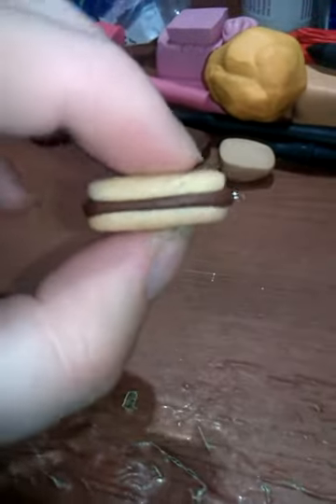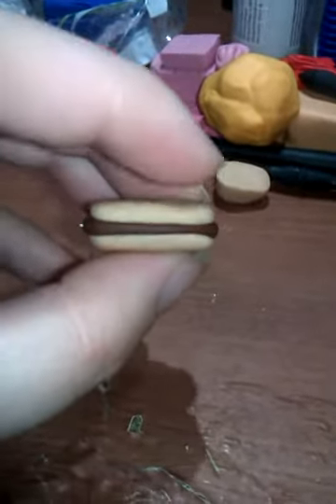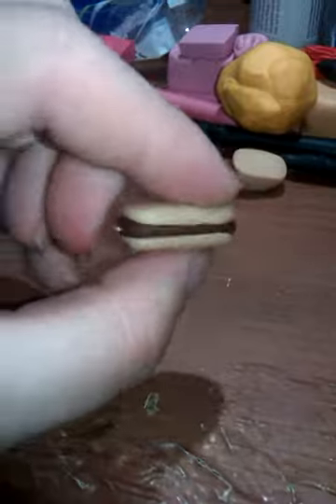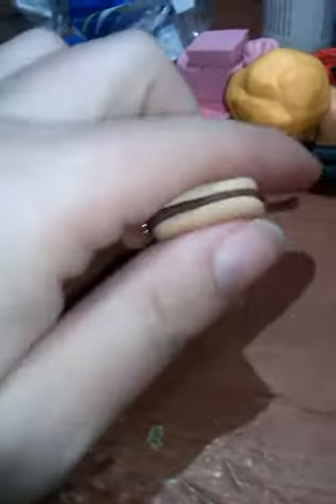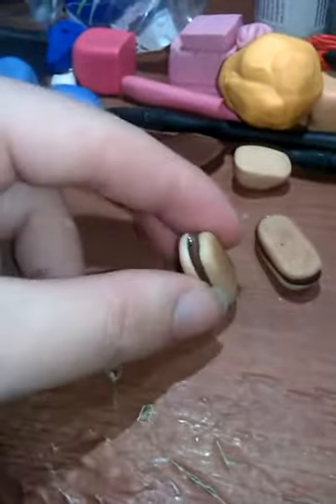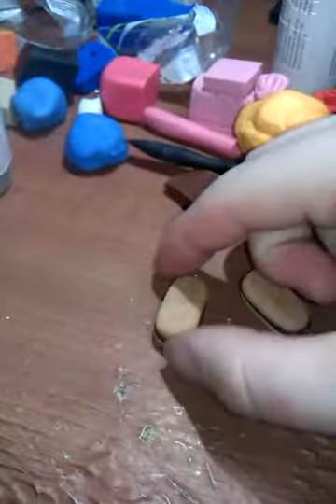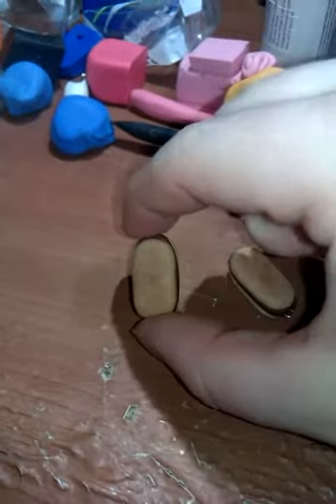These are Milano Cookies — Pepperidge Farm. If you've never had Pepperidge Farm Milano Cookies, you haven't lived. They're delicious, they're expensive, but they're pretty good — I suggest you go out and buy some. I'm not sure if I originally made these as earrings, because they're pretty big, so I don't know if I want to keep them as earrings or just single charm them out.